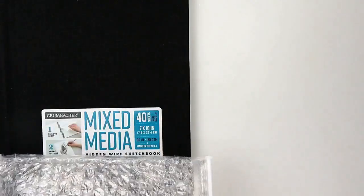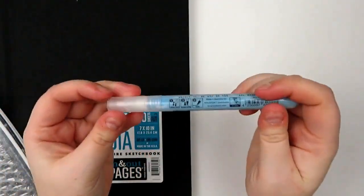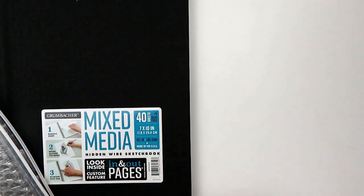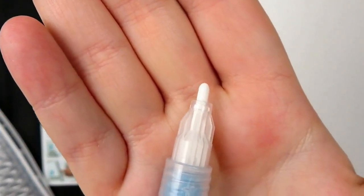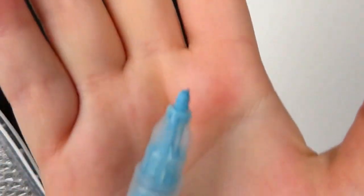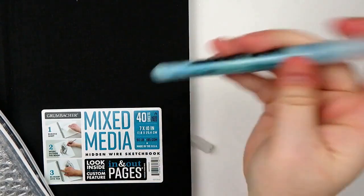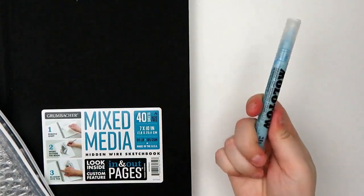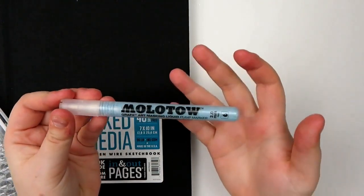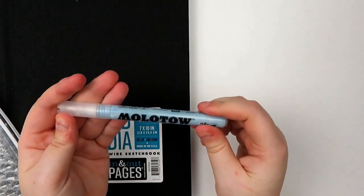The other plus item is the Molotow Graphics Art Masking Liquid Pump Marker — basically a masking fluid pen, which is actually pretty cool. I have some and I think they're really cool. This is what the nib looks like before you use it, and I can show you mine — this is what the tip typically looks like after you've used it. You shake it to get the masking fluid mixed up, then write with it like a pen, let it dry, and it's masking fluid. I'm excited to have another one of these.